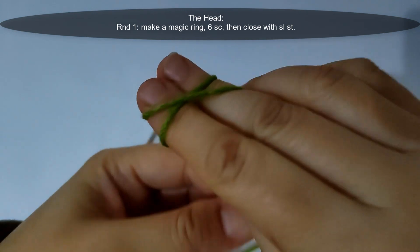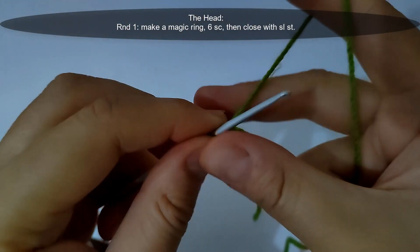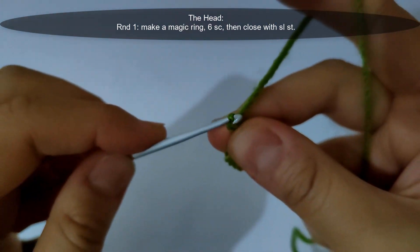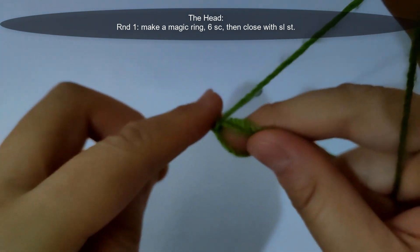Now let's start. I will start round one — I will make the magic ring. Then make six single crochet stitches inside that magic ring, then close with a slip stitch. I will make it and come back.